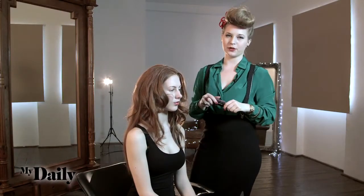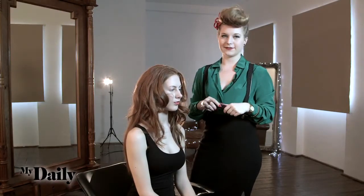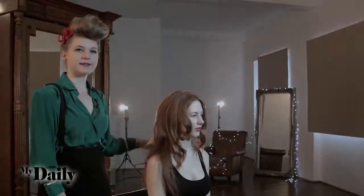Now you can just finish off with a little bit of spray just to hold that, and then that's the end of step two. We've got a little bit of backcombing in. We're just going to move on to step three, which is starting the braid.